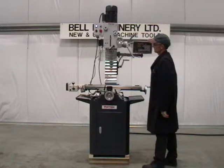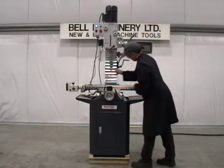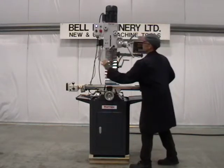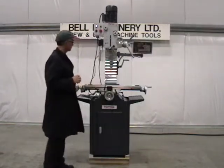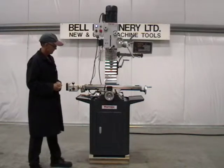Longitudinal, Cross and Vertical Locks. Equipped with Electronic Spindle Guard. Protective Metal Bellows on Vertical Axis. Power Longitudinal Feed.